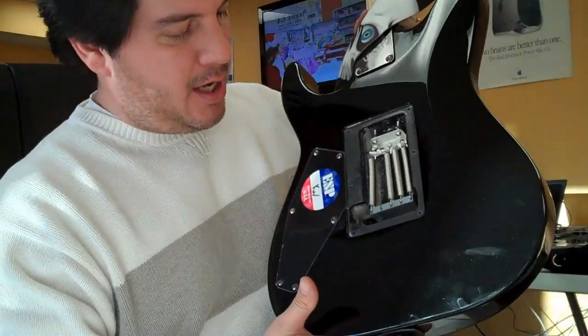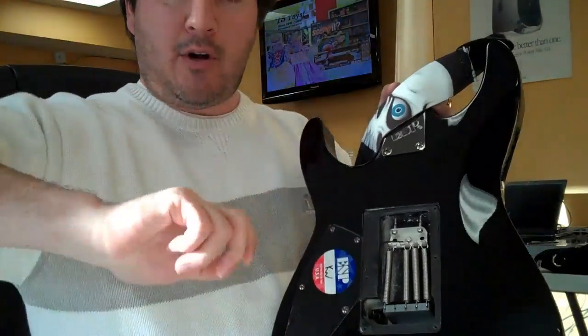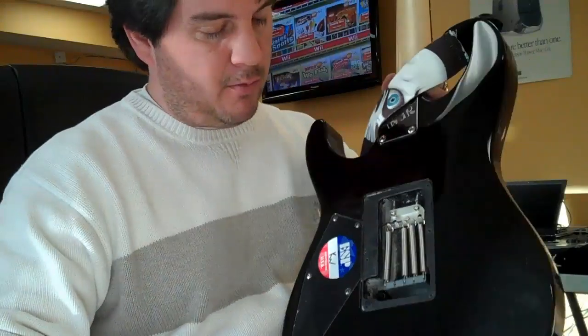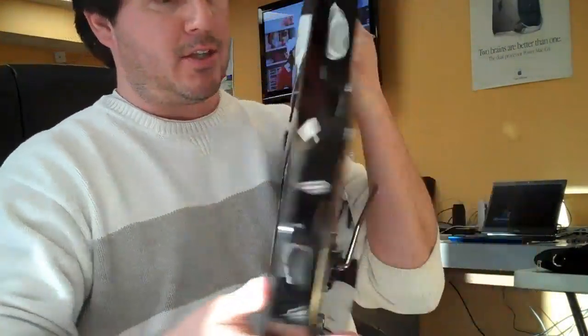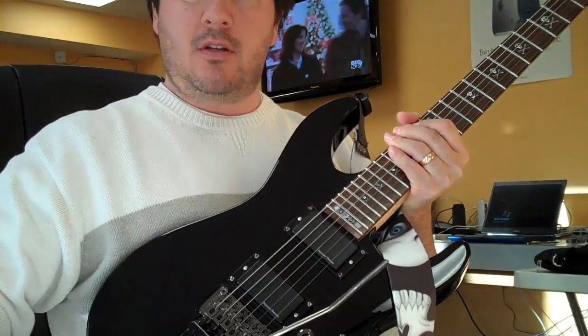Another little trick is the bar — it was always swinging around. No matter how hard I tightened it, it was always spinning around. The nut right there: if you crank on that nut, it'll make the tremolo bar so it doesn't move anymore.